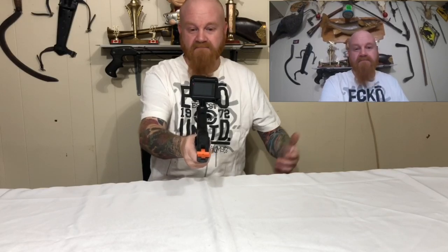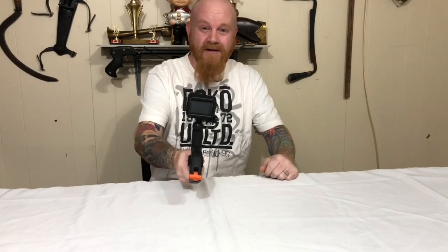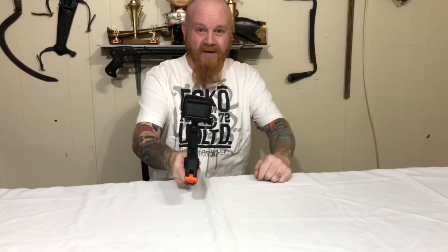Got the clamp from the dollar store, just got one little part from Amazon, and had a bolt lying around. That's pretty much it. Keep it simple, stupid — it's the name of the project today. If you liked the video and found it useful please hit the like button and consider subscribing. Now on to the build.